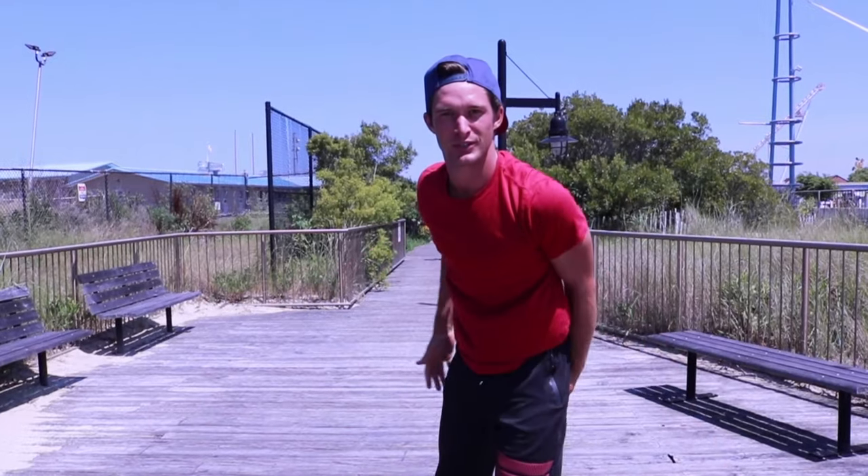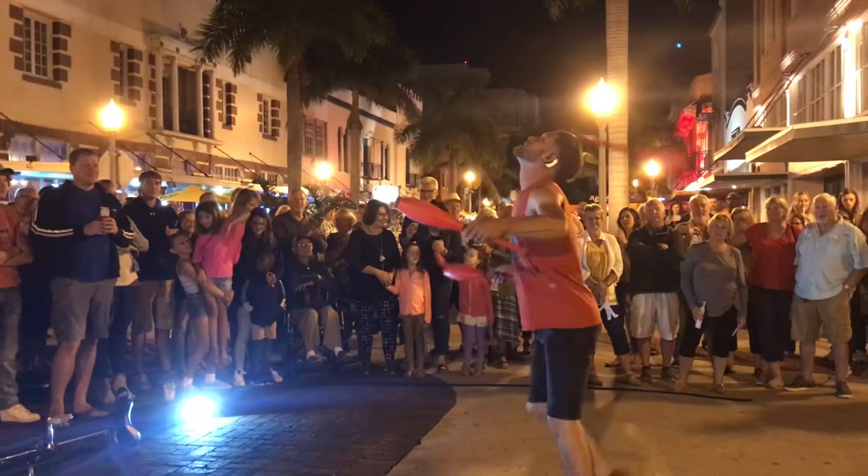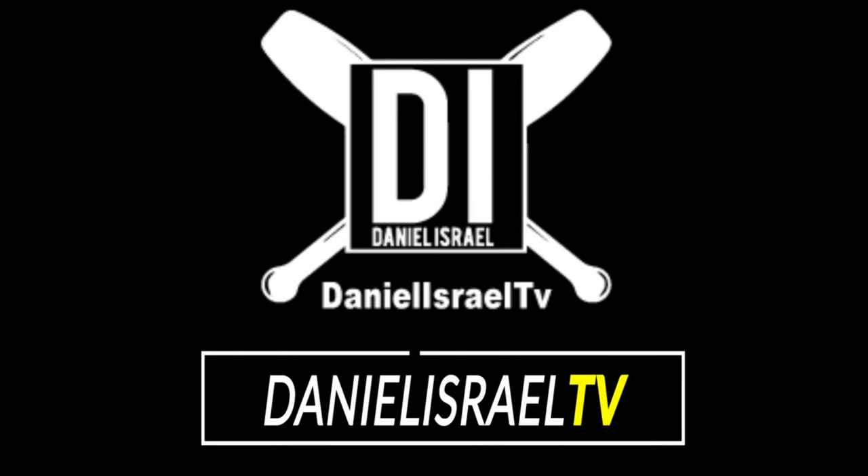What up guys, welcome back to Daniel Israel TV. Today we have a handstand tutorial coming at you, so stay tuned — it's gonna be dope. By the way guys, I'm gonna do a quick challenge: I'm gonna try and do 10 handstand dips in a row.